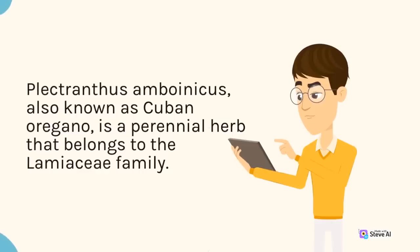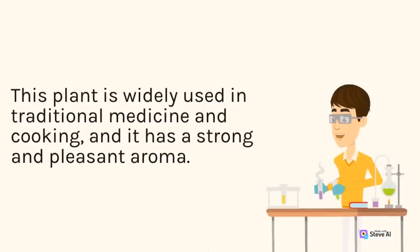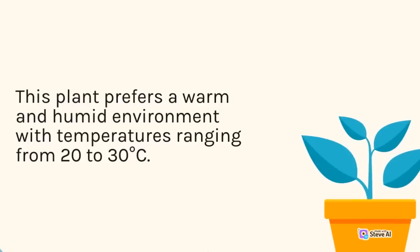Plectranthus amboinicus, also known as Cuban oregano, is a perennial herb that belongs to the Lamiaceae family. It is native to southern and eastern Africa, but it can also be found in other tropical and subtropical regions around the world. This plant is widely used in traditional medicine and cooking, and it has a strong and pleasant aroma. To grow Plectranthus amboinicus, you need to provide it with the right conditions. This plant prefers a warm and humid environment with temperatures ranging from 20 to 30 degrees Celsius.